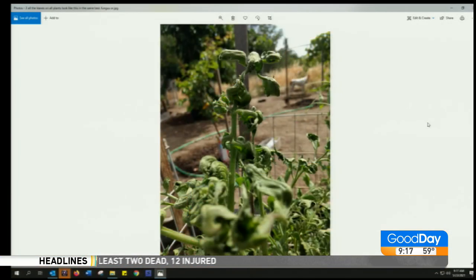Last one this round: all the leaves on all plants look like this in the same bed — fungus or what? It's not a fungus. Cupping of leaves going inward could be a sign of drought or even overwatering, but if all your plants in only one bed are getting it, I would then think virus — though it's weird to have different varieties of plants with the same virus. Viruses tend to be more specific, and with viruses you'd see mottling on the leaves.